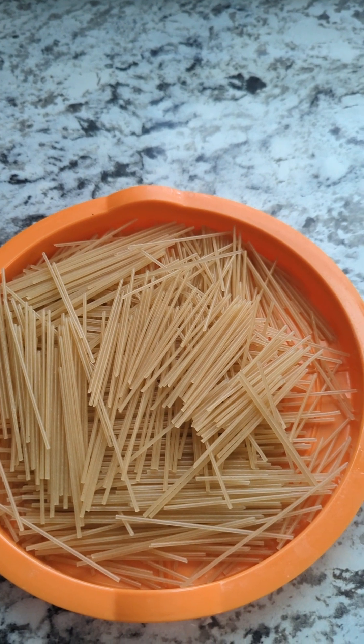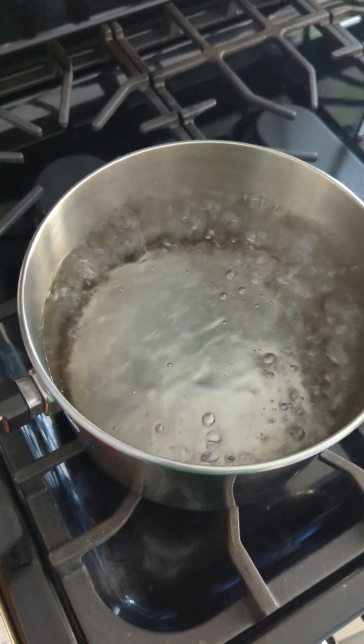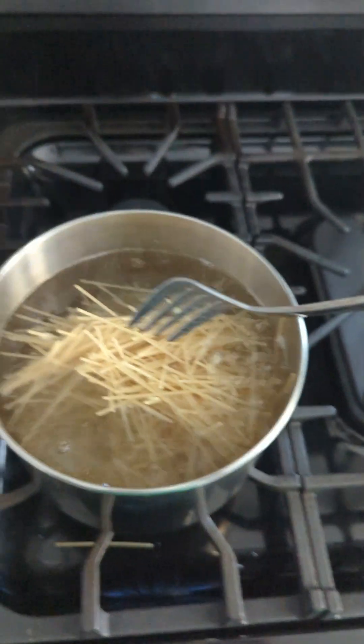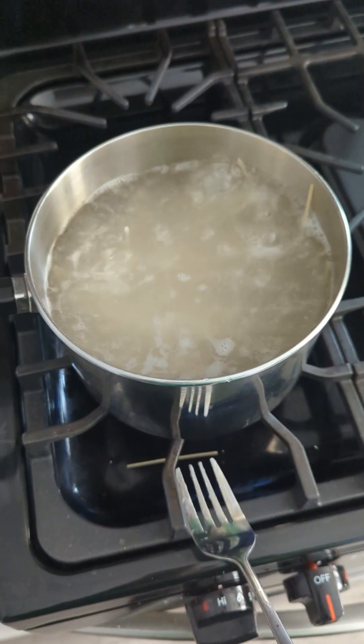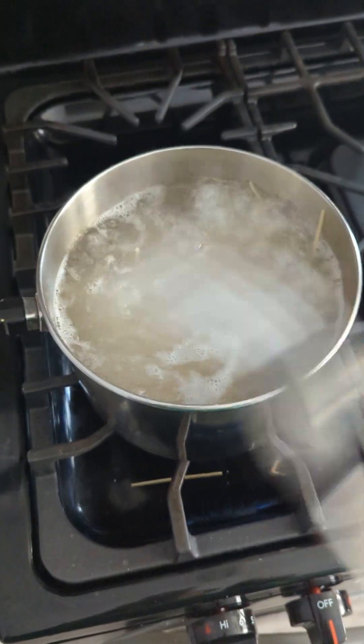This is after I broke the noodles. Now it's time to add the noodles to the water. Got the noodles in there, setting the timer. We have to stir the noodles so they don't stick together — stir occasionally, as the box says. We lost a couple, but nothing we can do about it.